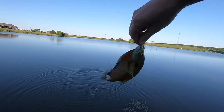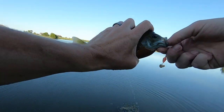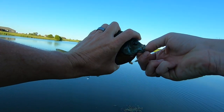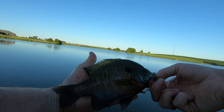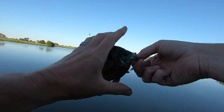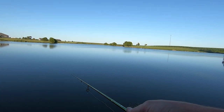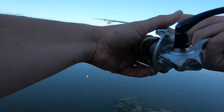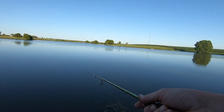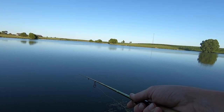Another fat daddy! Oh he's peeing all over me. Pretty colors on that one too y'all. Bluegill fishing is fun — it's pretty much where everybody gets their start, at least that's how I got started. Popping bluegill is one of the first fish I learned how to clean as well.